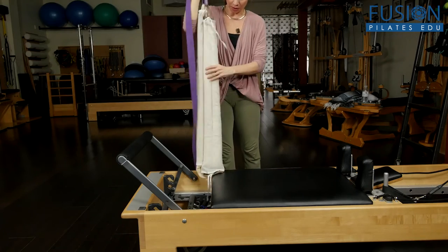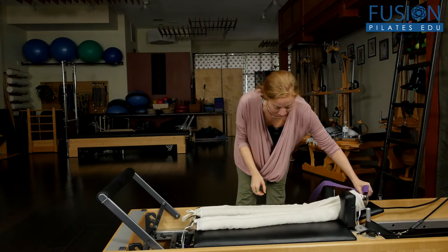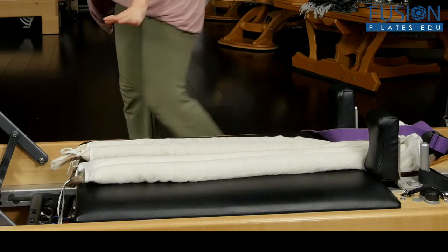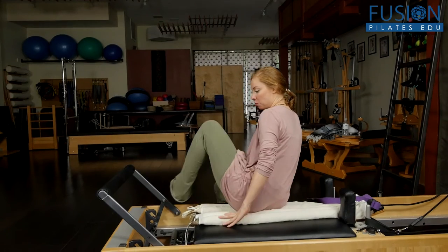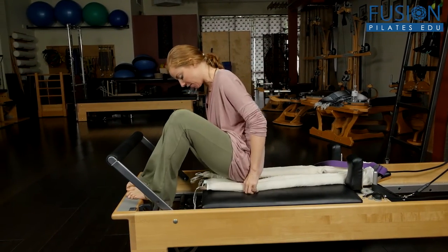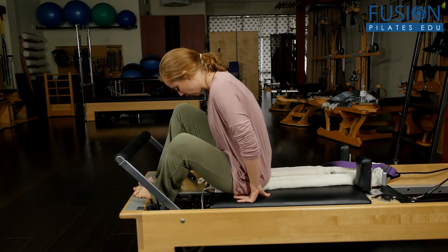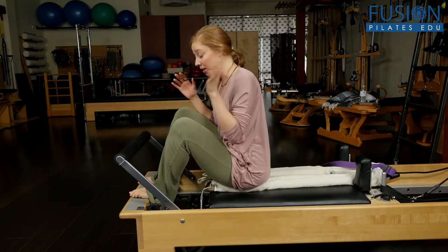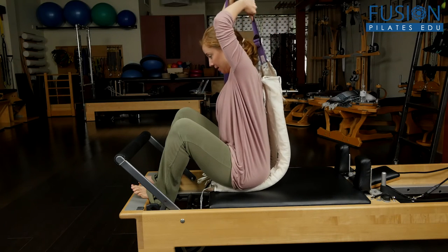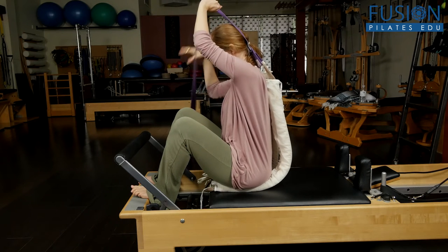We have our smart spine products from our mentor Marie-José. I put two of them together and took a regular yoga strap, attaching it at the top so we have one long connection. We're going to create a little bit of a hammock for the spine to rest into. I have a red and a blue spring on — a heavy and a light spring — so not too heavy on the spring tension.